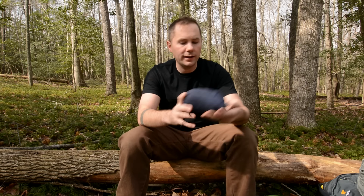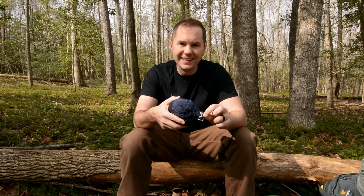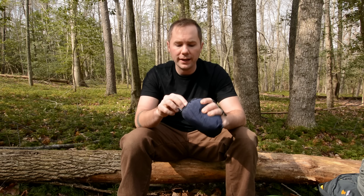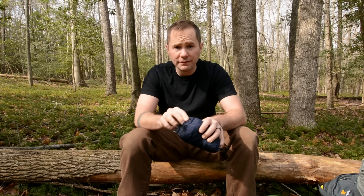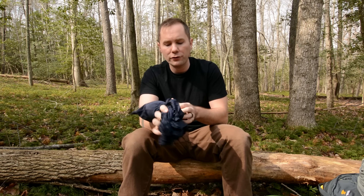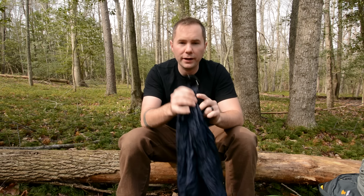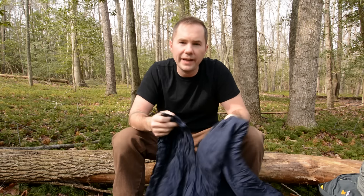What I use is just a simple nylon hammock. There's a bunch of companies making these. This one's made by ENO. You get these real cheap — about 60 bucks. They're really compact, really lightweight, and pretty comfortable. I think they're durable enough; I've never had any issues with them tearing. They usually come with a pouch built into the hammock. This one from ENO has got some carabiners built right into the nylon fabric. This is their single nest.